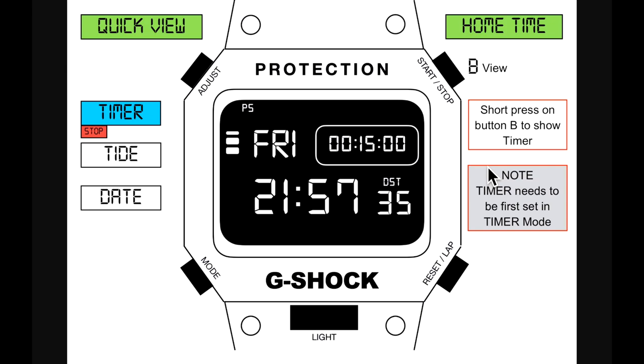Still in home time, this is called Quick View. This is a feature that's appeared on some other G-Shocks, especially the GD-350 for example, with regards to the timer. It's broken down into three parts: timer, tide, and date. You can quickly view all three by pressing button B at the top.